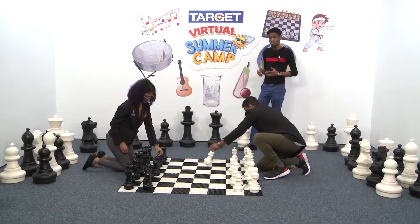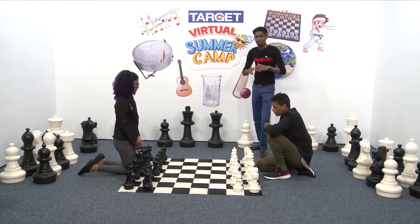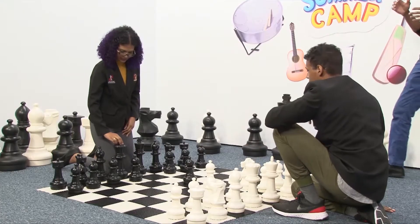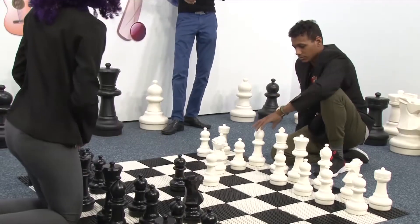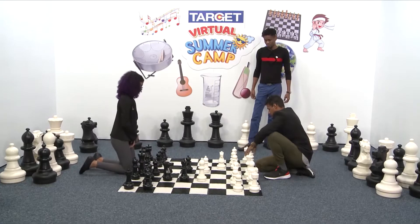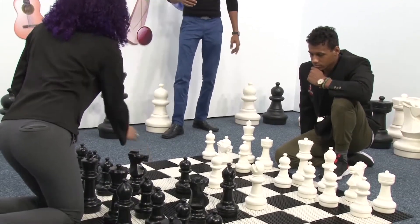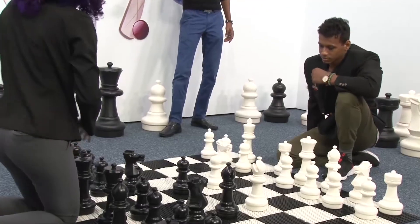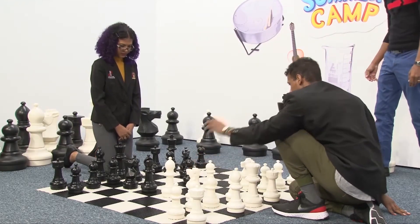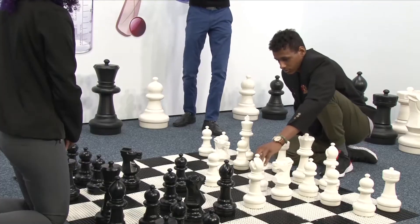Now let's see what happens when players play a game following the proper concepts — controlling the center, developing the pieces. Both players are fighting for control of the center and bringing out their pieces. Al Pacino has castled, meaning his king is safe. Giovanna is bringing out her pieces — she has brought out her two knights and her bishop, and now she has castled as well. Al Pacino is bringing out his pieces. This is an example of what you should do when playing a chess game: bring out your pieces, control the center, and pay attention to where you put your pieces so you do not give them away.